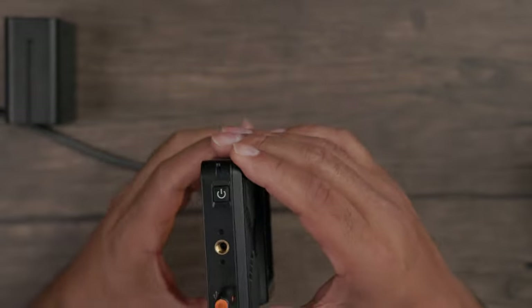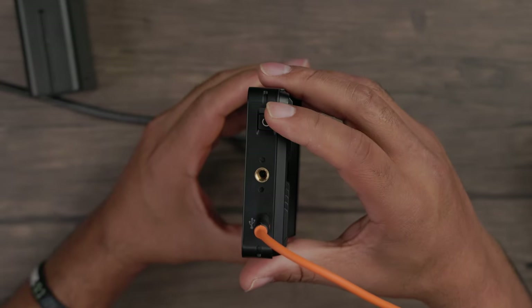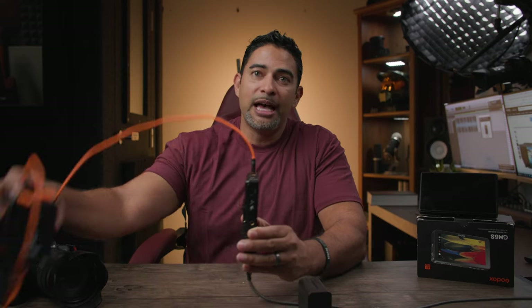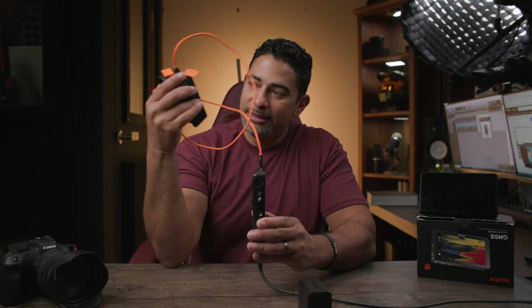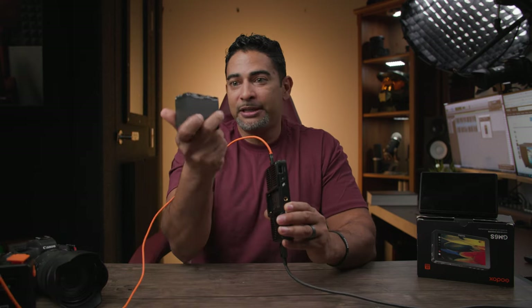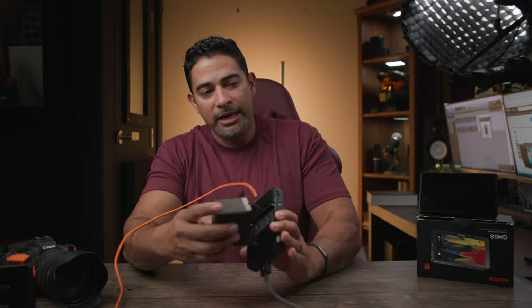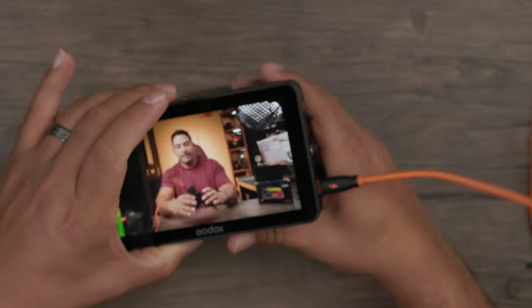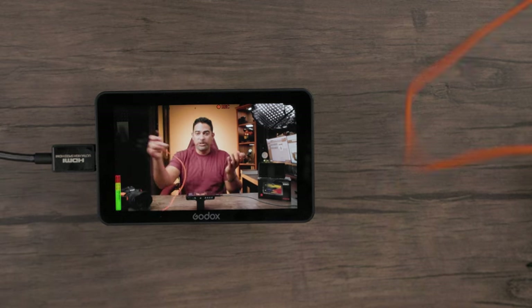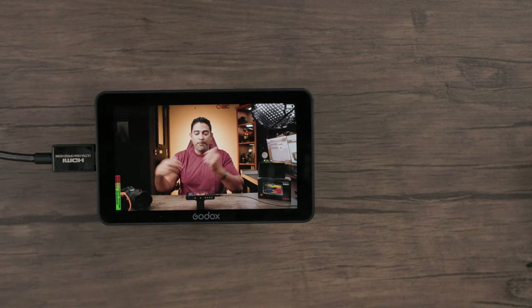Flipping to the side, you've got your power button, another thread mount, and you can see that we're actually powering our monitor through USB — I've got a little adapter right here. And if you wanted to, you can take a regular LP battery, slide it in, and you'll still have continuous power, going back and forth between the two.